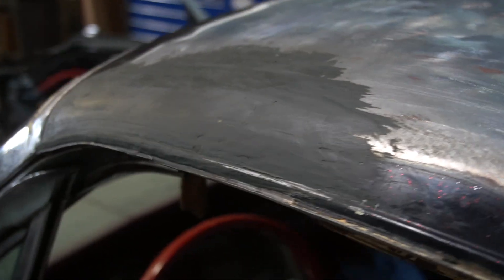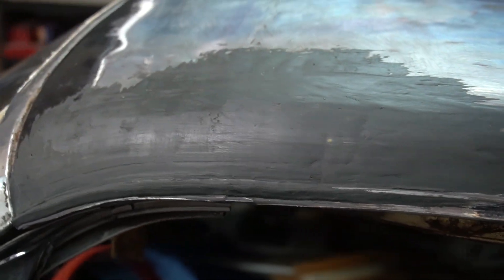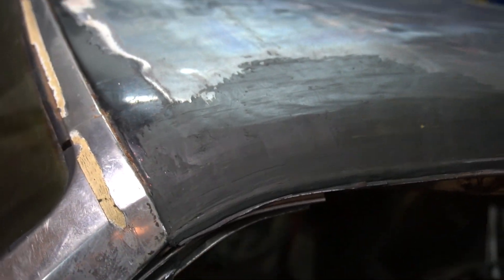I think I got that about as close as I'm going to be able to get it. All right, let's go ahead and make our pattern for this.